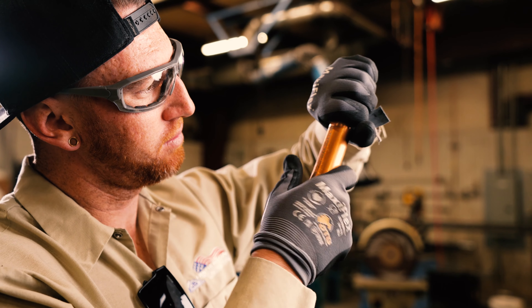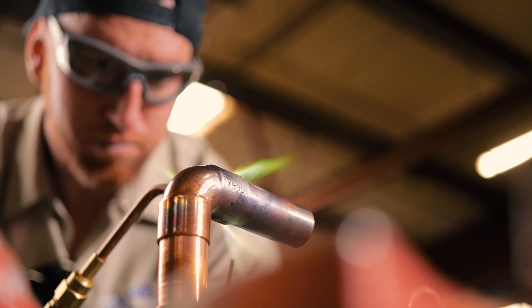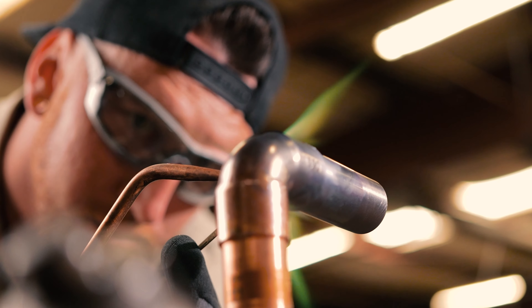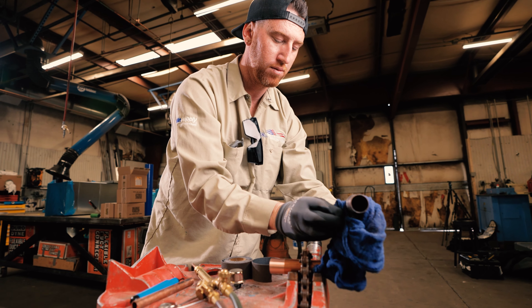You got to sand down the copper, heat it up with your brazing torch — which is the oxy-acetylene mixture — and it just seals it on. It holds up to at least 500 psi, and then once it holds there for 24 hours, you can charge up your unit with the refrigerant.